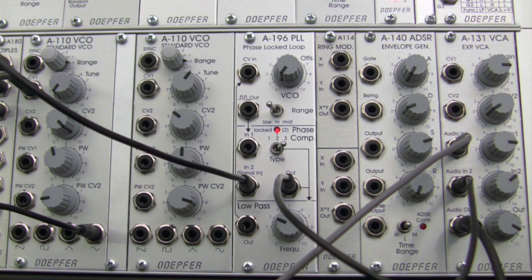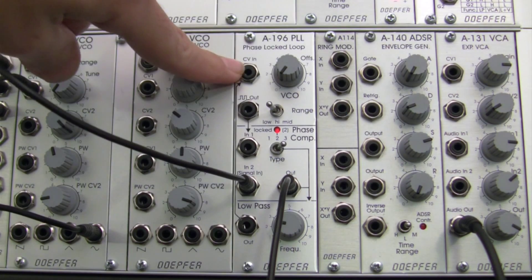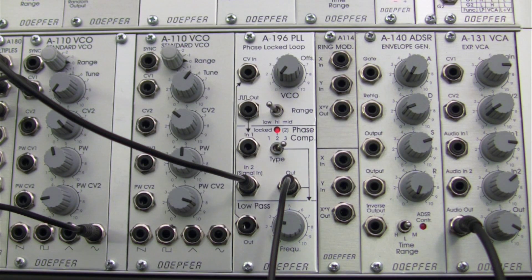Now we've done a few demonstrations of manual adjustments of our low pass filter and observed the behavior of the different types of phase comparator within our A196. That's going to wrap up this part one of this segment. In the next segment, part two of the low pass filter demo of the A196, we're going to be triggering notes again but also checking out the CV input, which is going to come into play here as well, to see how it contrasts with the manual adjustment behavior. Please stay tuned for that, and thanks for watching.